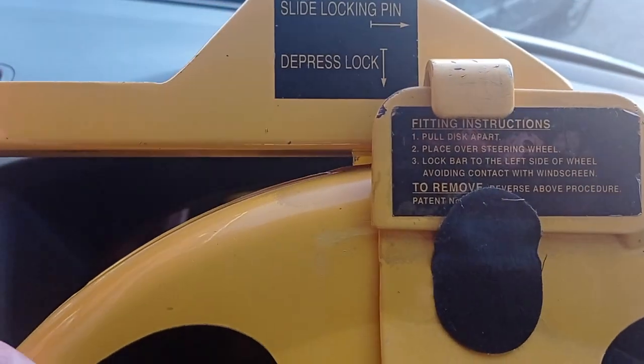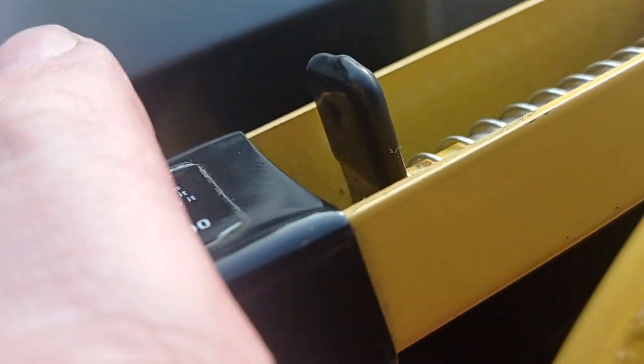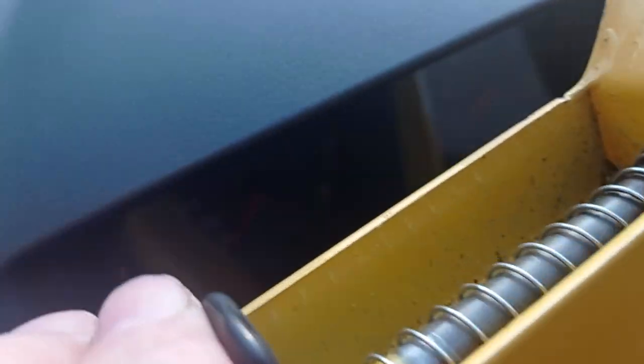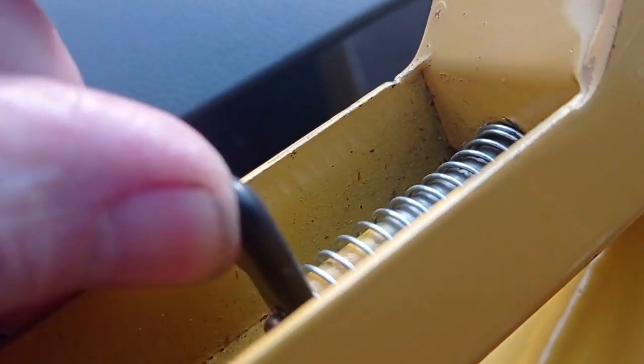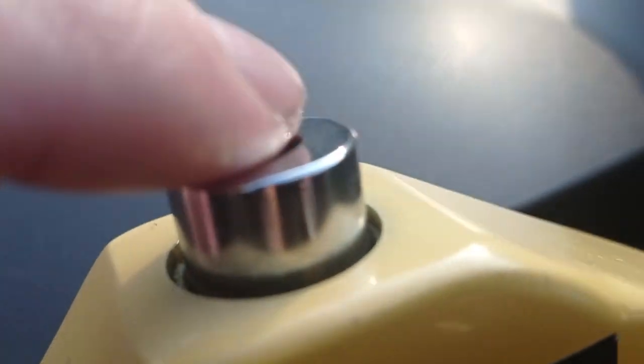Going to lock it — close on there, just clonk — after every trip it locks into place. The pin — let's take a better angle for you — the pin goes into position.